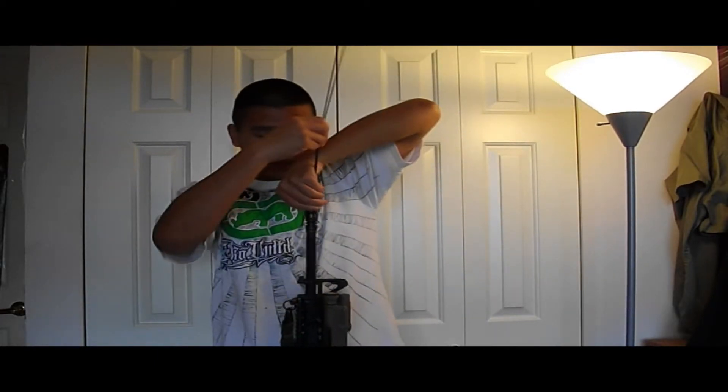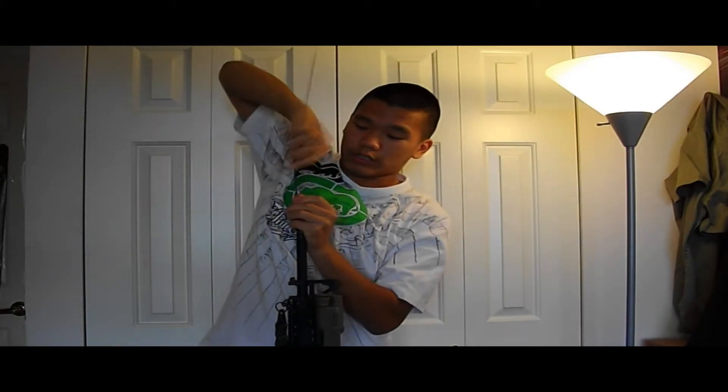Just feed it down the barrel like so, and as you feed it down, make sure you twist. Twist and push at the same time.